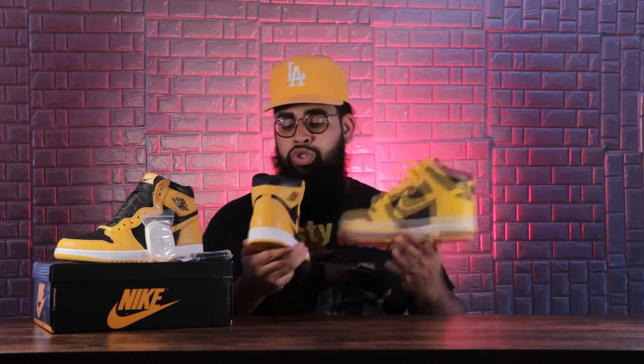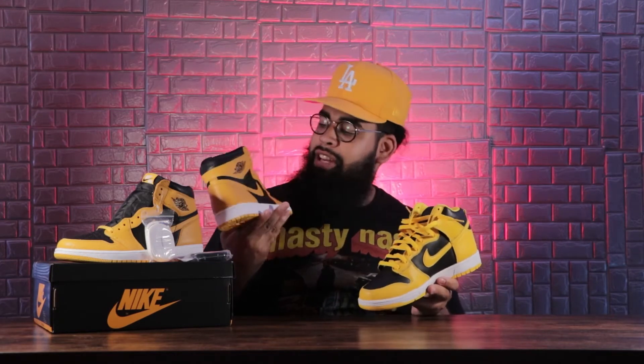Overall, both shoes are amazing. With the Dunk High you get a softer leather — the leather on the Dunk High is pretty soft. But the Air Jordan 1 leather is pretty stiff. The black on the Dunk High is not tumbled leather, but for the Air Jordan 1 it is. The two yellows are different and the soles are actually different too — one brighter, one darker. That's the main differences between these two shoes.